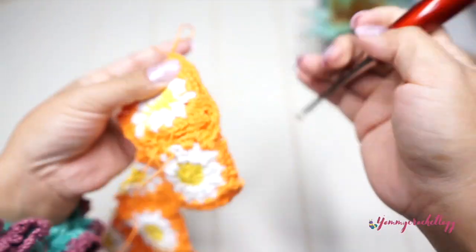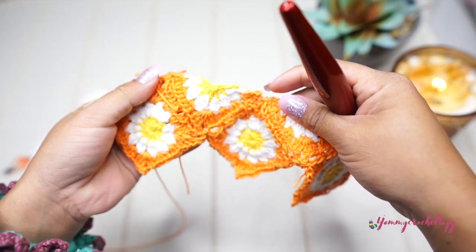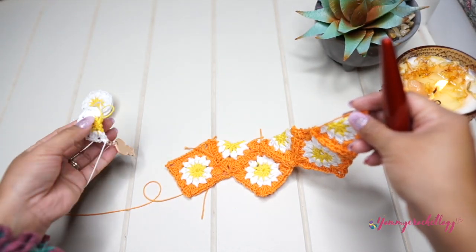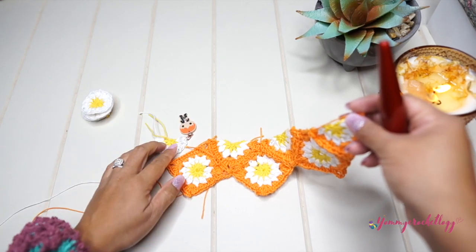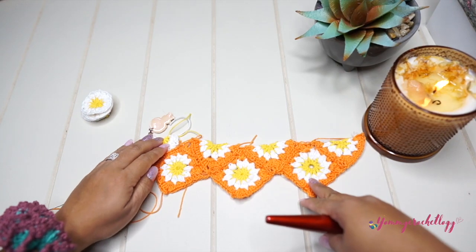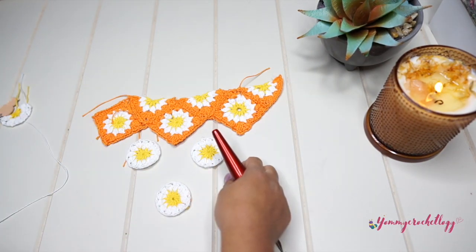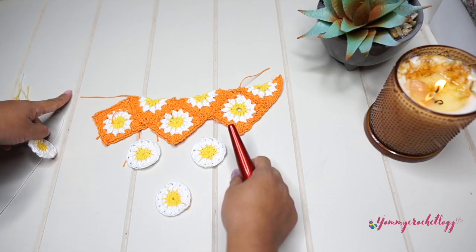They're already attached and that's how it looks from the front since we're using the back loop. Now we have to add more little triangles on this side — the ones we made at the beginning of the video — attaching with the orange yarn. That's the half square or triangle for this side. This is what our bandana looks like right now, and all we have to do is add three more whole squares and a little triangle on the side.